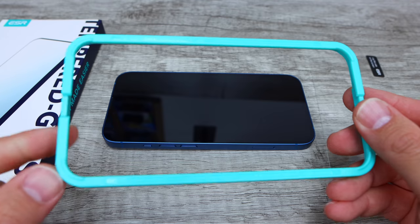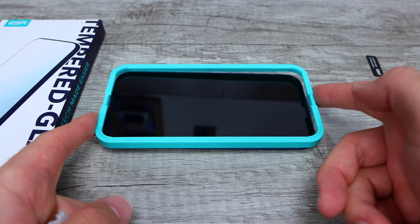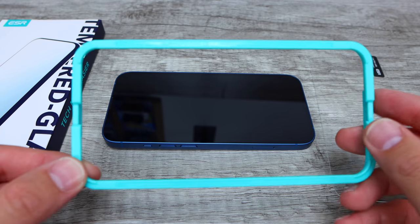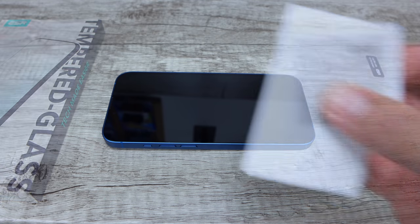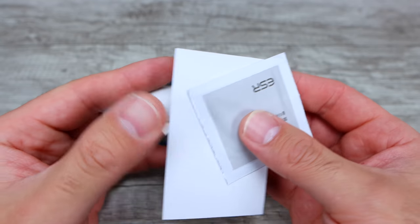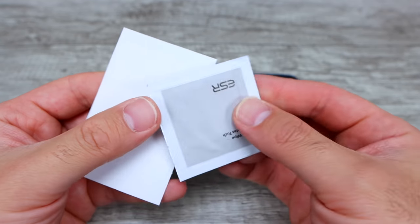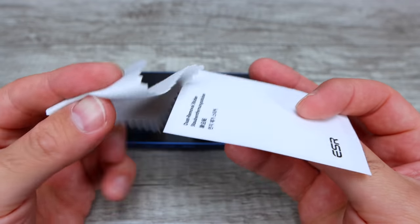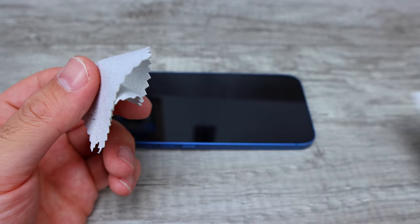The other reason why I like ESR is it comes with this alignment tool. You can place this little alignment tool on your phone and then align the screen protector so it goes on perfectly. This is one of the only brands that comes with that. You also get this little package right here which includes a white cloth, stickers to remove dust, as well as wet wipes. We're not gonna use the wet wipe at all, but we will use the cloth as well as the little sticker.